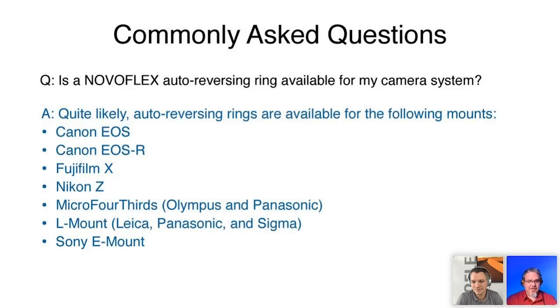Is the Novoflex auto reversing ring available for my camera system? Both forms of Canon — EOS and EOS R (DSLR and mirrorless), Fujifilm X-mount (not medium format), Nikon Z, L-mount, Micro Four Thirds, and Sony E-mount. Medium format is not under consideration at this point. Why would I choose one of your auto reversing rings over an inexpensive manual ring? The auto reversing ring transfers the entire communication between camera and lens — not only autofocus but aperture control. It's as if your lens is sitting right in your camera's bayonet mount, which a manual ring can't do. Almost all current mirrorless lenses have electromagnetic aperture control, so you need the camera to control aperture.